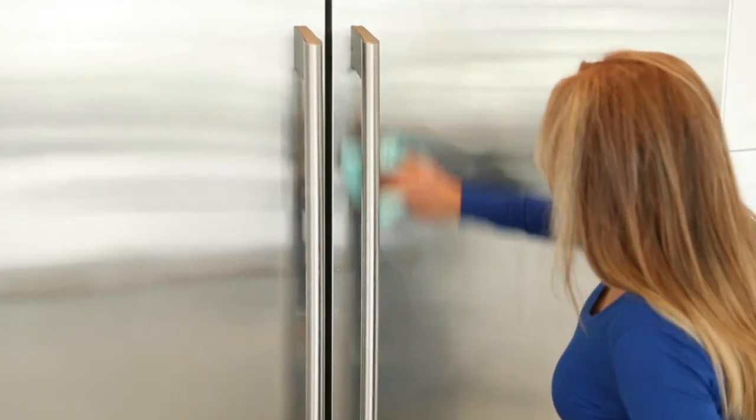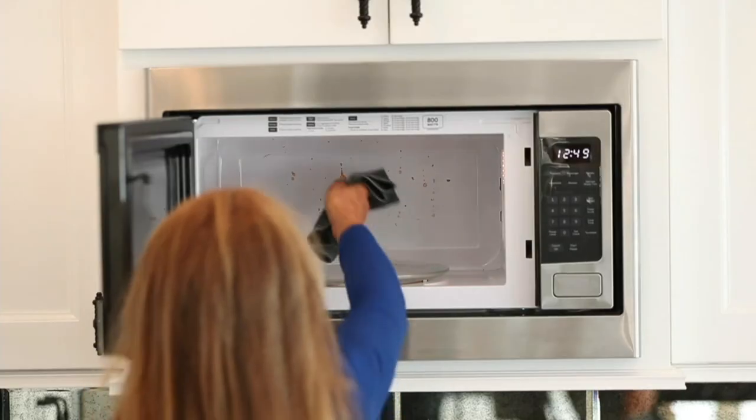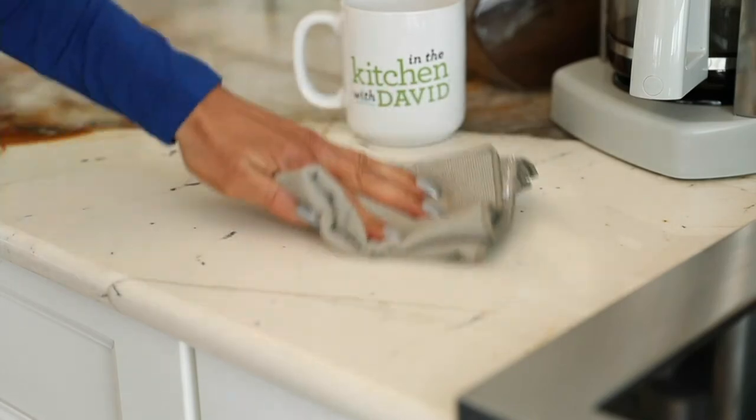For less than $20, you're getting 20 pieces plus the gift boxes. $3.98 on EasyPay. And these are going pretty quickly — they were just brand new yesterday.